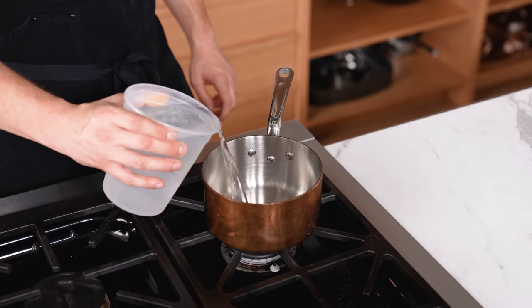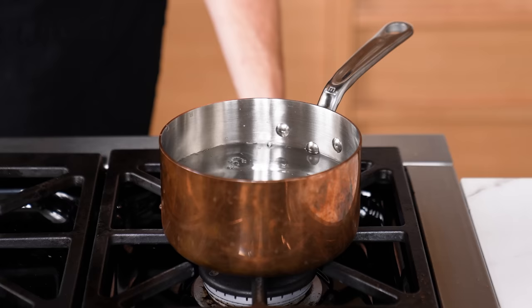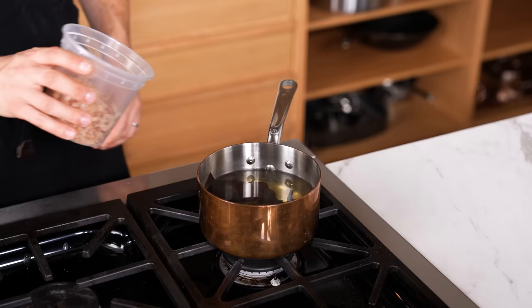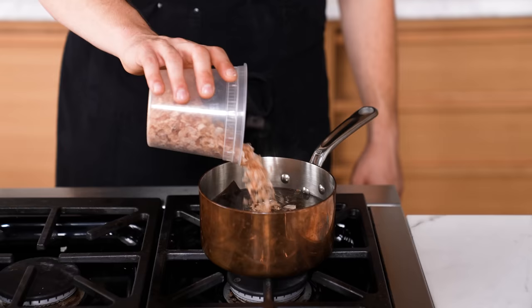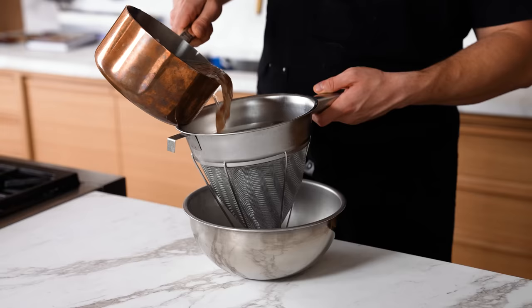In a medium-sized pot, add one quart of water and two two-inch squares of kombu — that's just a type of dried seaweed. Heat over medium heat just until steamy hot, and let that steep for about five minutes maintaining that steamy heat, but do not let it boil. Then cut off the heat, add one and a quarter cup of bonito flakes, also called katsuobushi. Cover with a lid, steep for eight to ten minutes, then strain — and you have dashi.